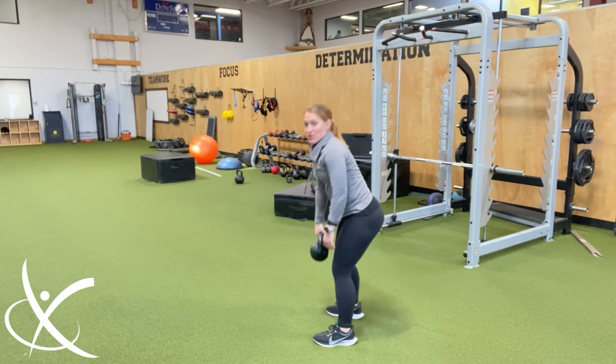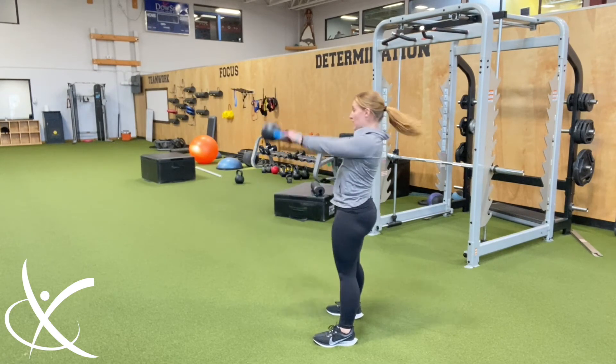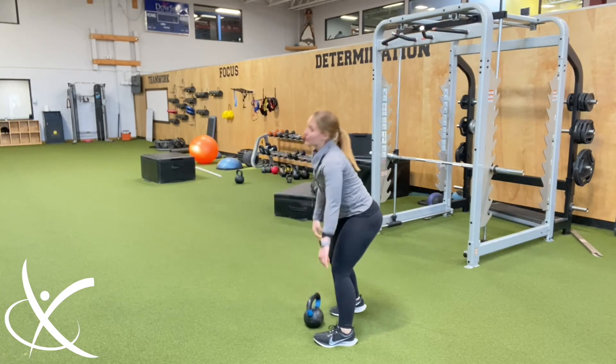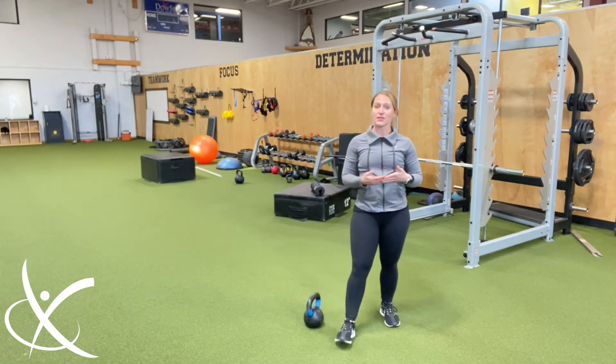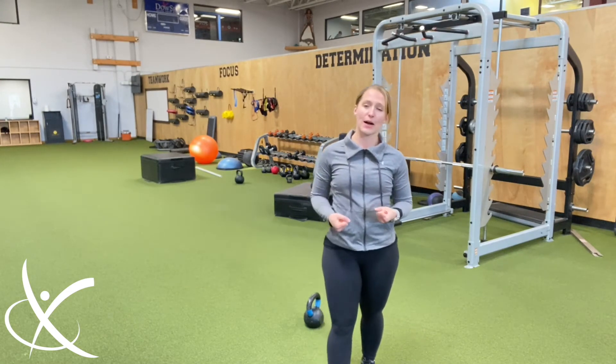Some other things I also see: people use their arms more than they use the hip hinge motion. The whole reason for a swing is to use the hips. Make sure you do — squeeze those glutes and generate power.